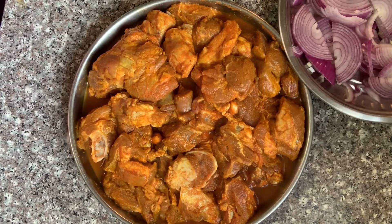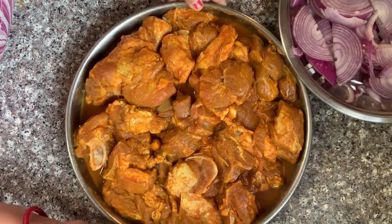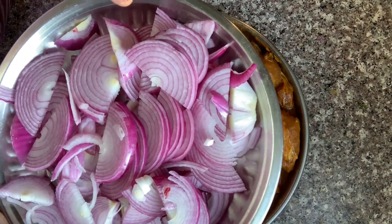So today, I have told you in my previous blog that our guests will come here. So now the preparation of the lunch has started. Those who have seen my previous blog will know I shared the meal plan. I have marinated the goat meat and chopped around 3 onions.